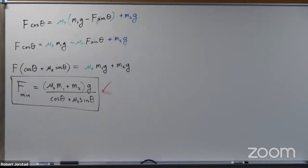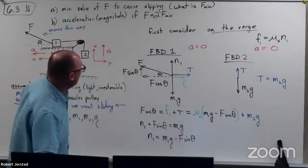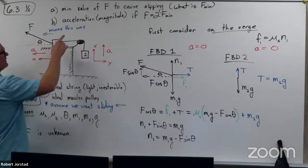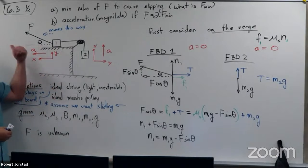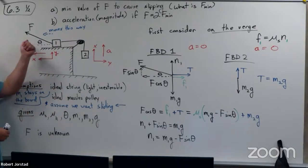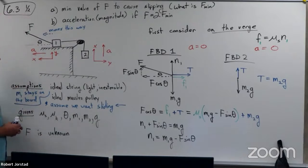The second question says: what is the acceleration if I apply twice as much force? Well, if I apply double that force, we're going to assume we want sliding this way and that the mass stays on the board. Could we still use these FBDs? Could we still use these force equations? Pause the video and think.